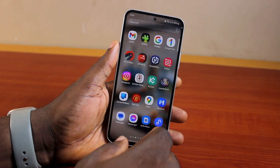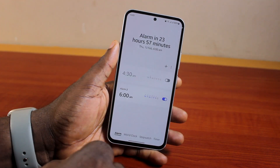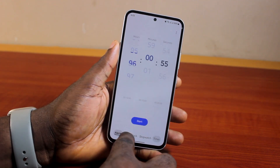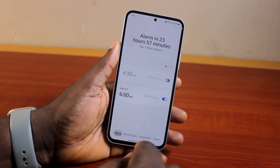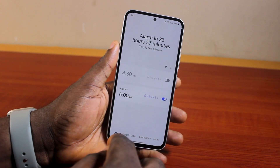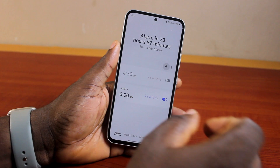All you need to do is go ahead and open the Clock app, then make sure you select Alarm on the navigation. Once you've selected Alarm, there is no need to delete your existing alarm. To set Samsung crescendo mode alarm, go ahead and click on the plus button.